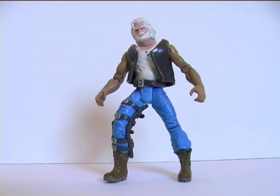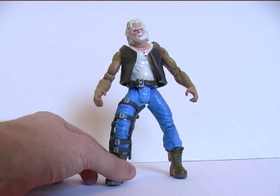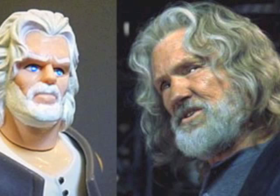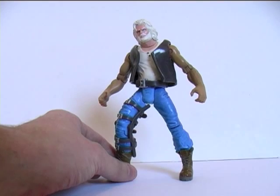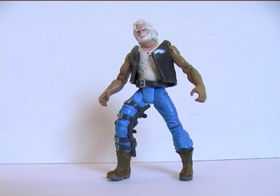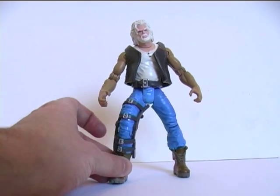Oh kinky. So here is Whistler out of package, and while he looks absolutely nothing like Kris Kristofferson who plays him in the movie, the sculpt does capture the old gnarly essence of the character. And in case you confuse him for just a figure of a generic old guy, he does come with his character-specific leg brace.